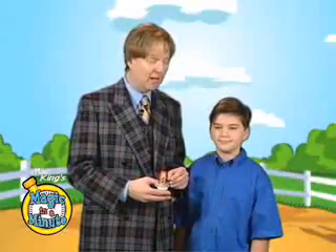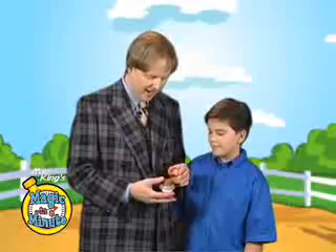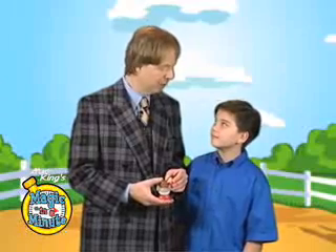Howdy, I'm Mac King and it's time for Pea-Brained Monkeys. This is my lovely monkey assistant, Lewis, and he has, believe it or not, an actual pea for his brain.